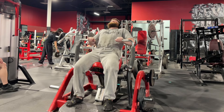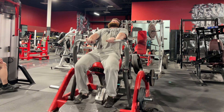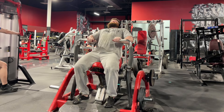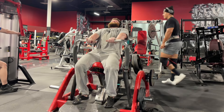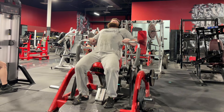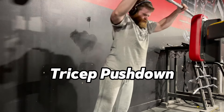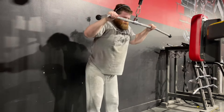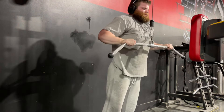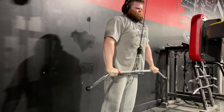From here we move into a Star Track decline press, set up to bias the triceps heavily. I'm taking a very narrow grip — my thumb isn't even on the machine — and I have the seat all the way at the top so the path of the movement biases the triceps more. I've posted this exercise on my YouTube channel before and it's been a staple for a long time.